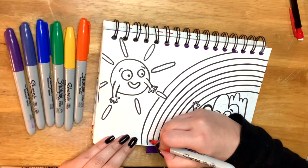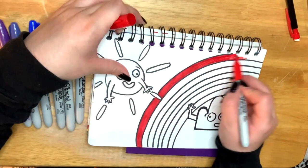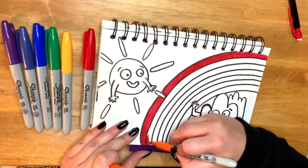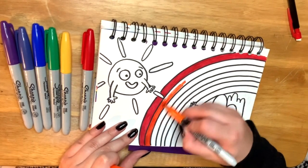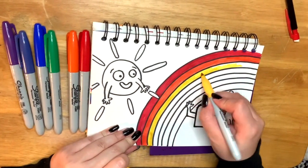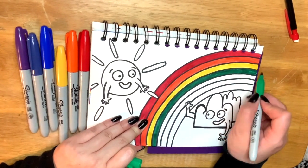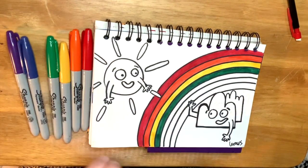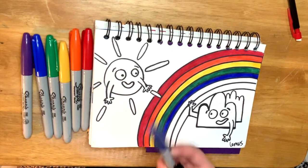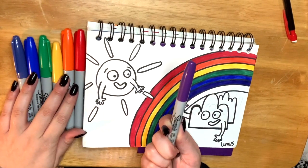First color is red. Primer color es rojo. Next color is orange. Luego es el color anaranjado. Then it's yellow. Luego es amarillo. Then it's green. Luego es verde. Then it's blue. Luego es azul. Then it's indigo. Luego es el color índigo. Then it's violet. Luego es violeta.